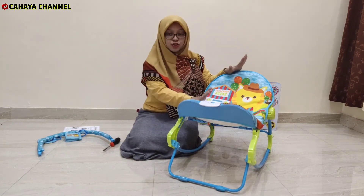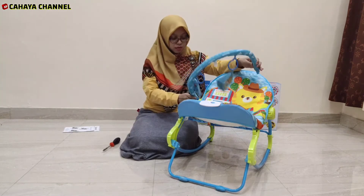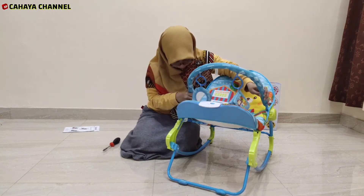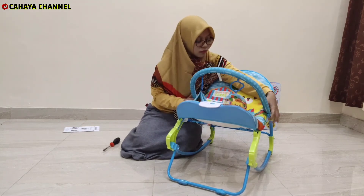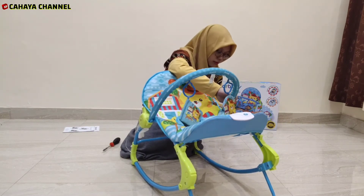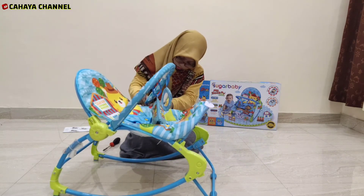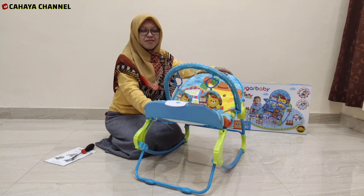Kalau posisi baby-nya mau kita dudukkan, kemudian kita pasang salunya. Yang terakhir adalah memasang alas duduknya — ini adalah yang ditunggu-tunggu si baby tentunya. Kita pasangkan ke bagian bawah ke kumpang yang ada di sini. Tadah! Inilah hasil rakitan kita — Sugar Baby My Rocker Stage!